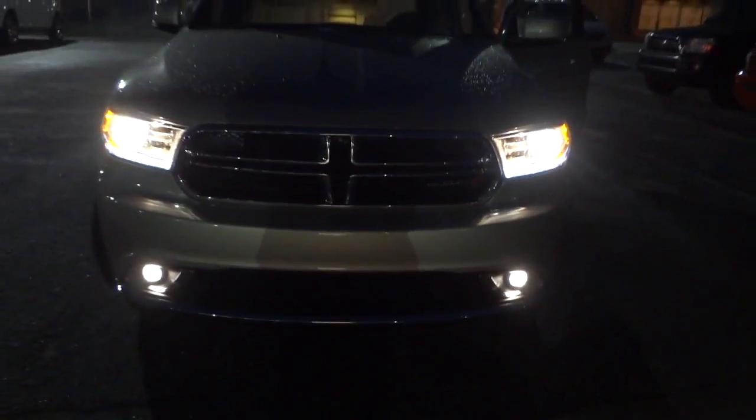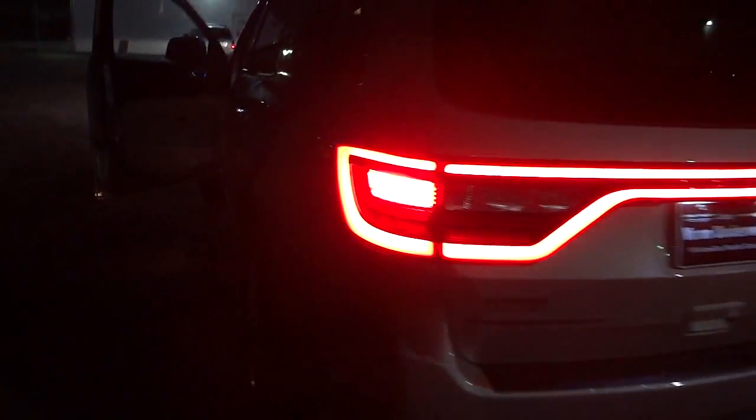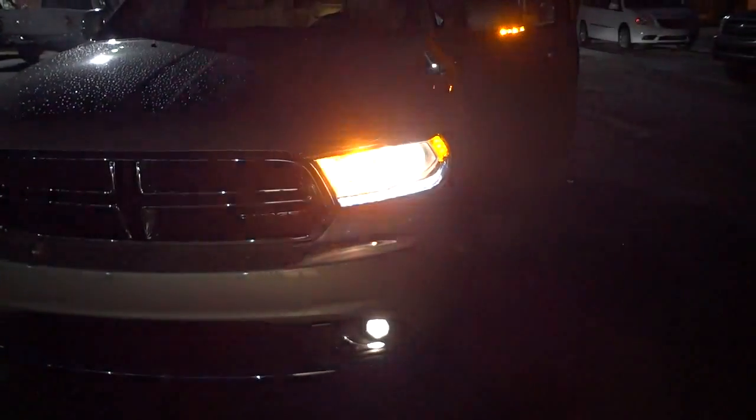The lights are kind of glaring them out now that they're on. Let's go ahead and do the turn signal. It's not going to work unless I push the start button — there we go. That's really bright, looks pretty cool. We've got the side marker flashing, and there's a light up here with a yellow light.